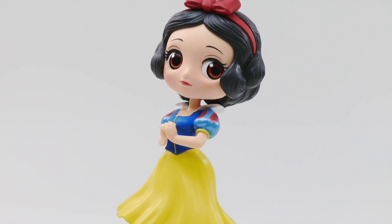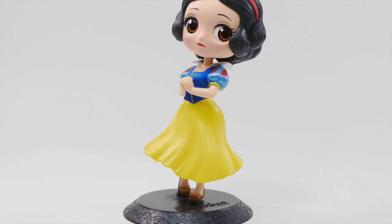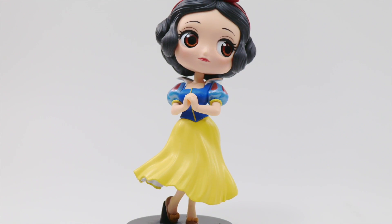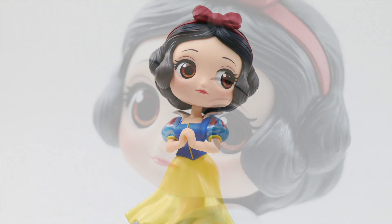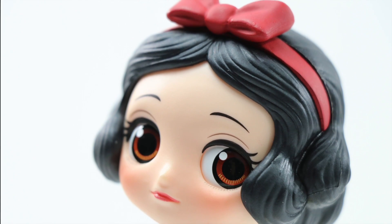Greetings everyone, this is Collectibles Euphoria with a review of Snow White Cube Paws Cut by Banpresto. This is a static, non-scale figure which is inspired from their original Disney animation design but is geared toward their anime counterpart in its super-deformed Japanese anime style. To know more about this adorable collection line, please continue to stay tuned.